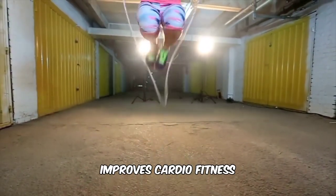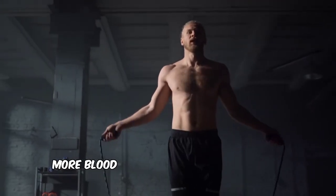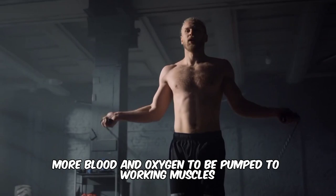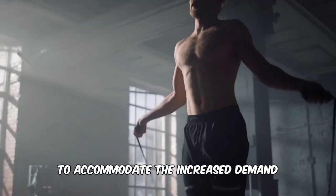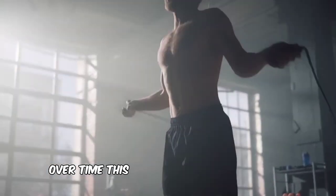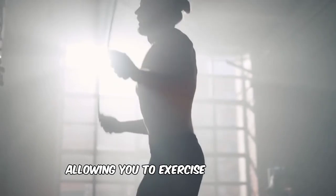Improves cardio fitness. Jumping continuously for a period of time requires more blood and oxygen to be pumped to working muscles, which increases your heart rate and respiratory rate to accommodate the increased demand. Over time, this can strengthen your heart and improve your lung capacity, allowing you to exercise for longer.